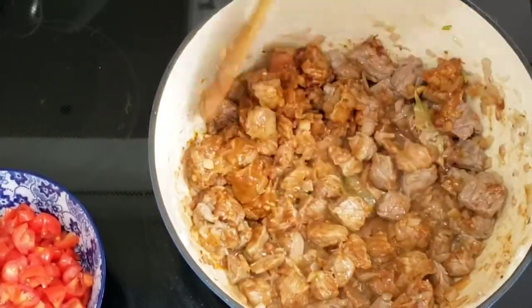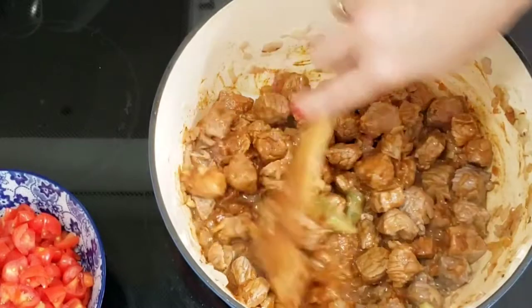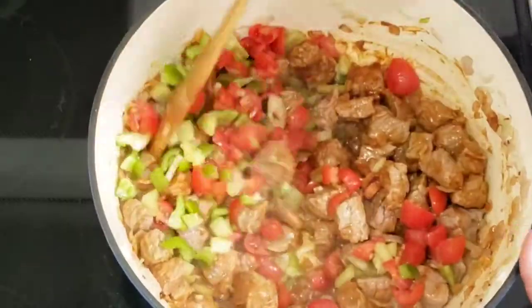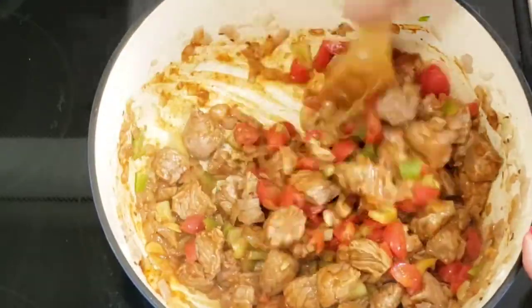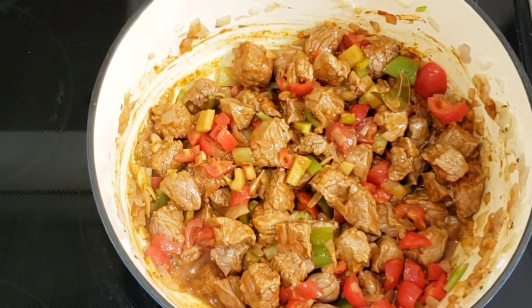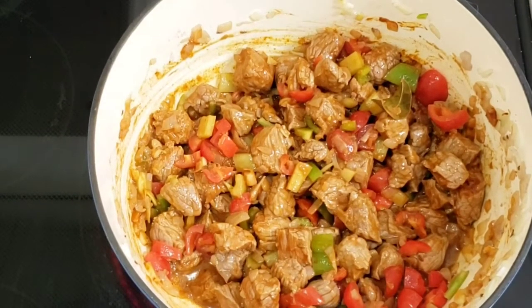Then add paprika powder, tomatoes and peppers. Season the dish with salt and pepper. Cover the dish and simmer until the meat is almost tender. Add water if necessary.